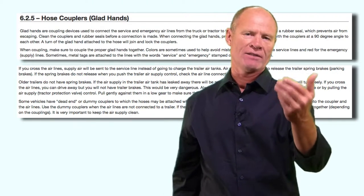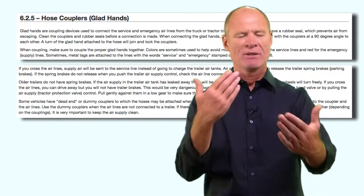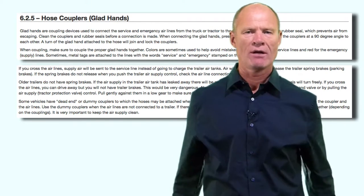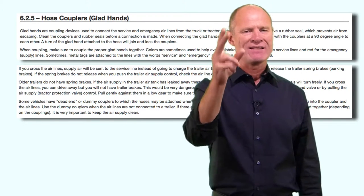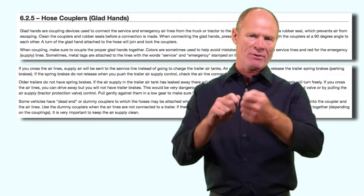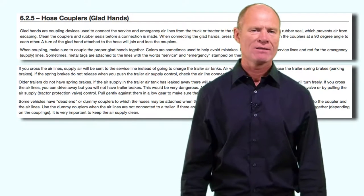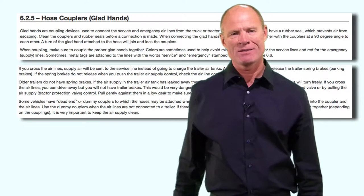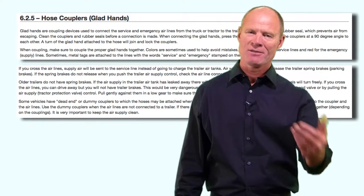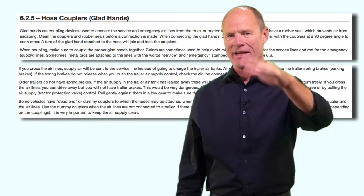The hose couplers on the end of the air lines are called the glad hands. To hook them up, meet the two rubber seals together at a 90 degree angle and push it down - the two will lock into place. One of the questions on the license test is: what is the most common cause of air loss in trailers? The answer is defective glad hand seals. There are little rubber seals in there that you can pry out and replace with a flat-ended screwdriver. They're robust and it's not likely you'll have to replace one, but that's the answer for the test.